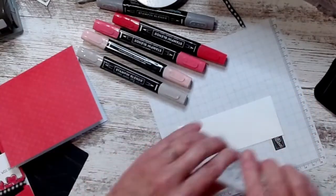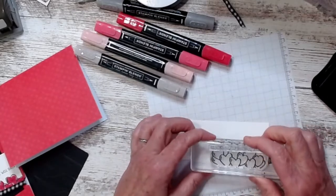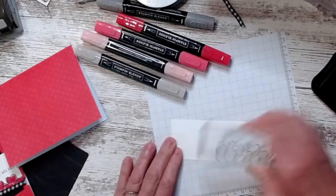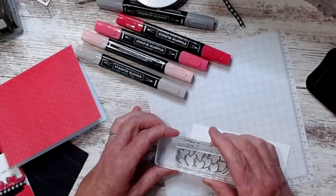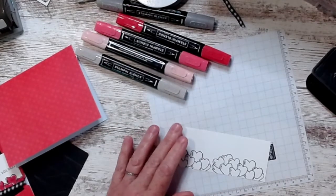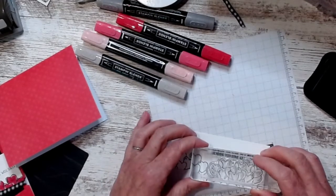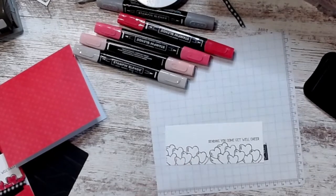I took my Little Bit of Love stamp and stamped it kind of off the bottom of a piece of Basic White cardstock. I always look up as I lean over to make sure my head's not in the camera — you do not want to see the top of my head — sending some cheer.